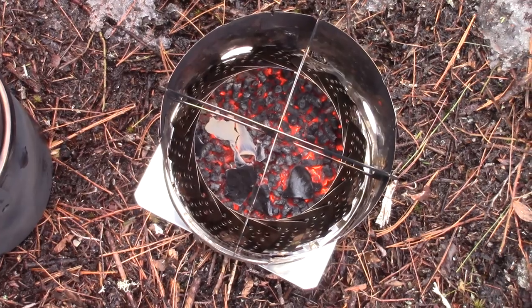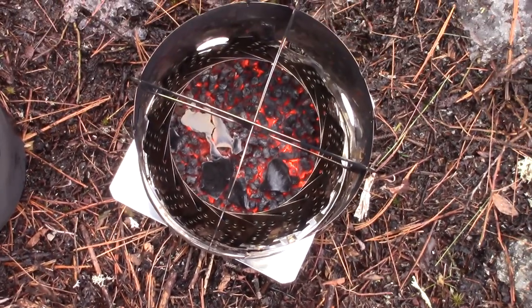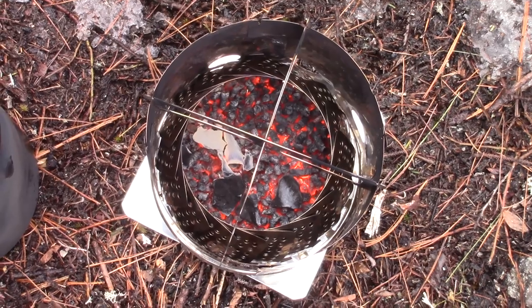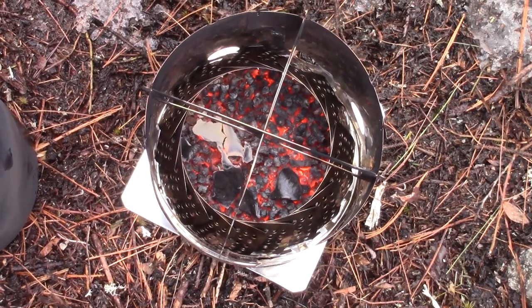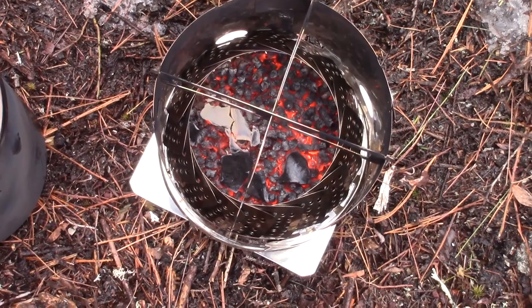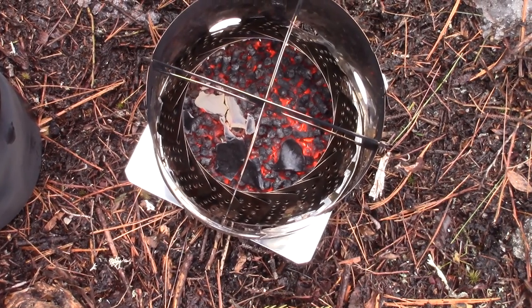This is 20 minutes later after I lit the fire. You can see there's still a lot of red hot coals and a lot of heat being produced, but there's no active flame. I could probably grill something over that. My experience with pellets is that once they get to this point it doesn't last a whole lot longer, but there's still a lot of heat. That's 20 minutes on a cup and a half of pellets — I think that's very good performance.